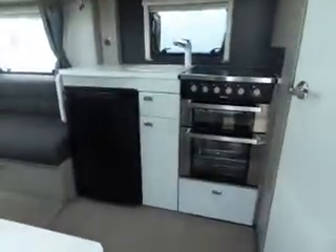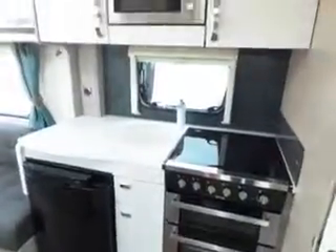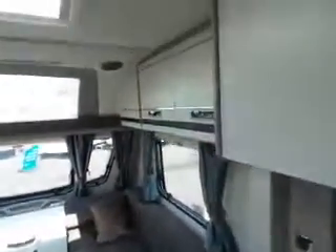As you look inside now you've got your galley area with a microwave over the top. Look down the front you've got all your seating area with all the lovely light wood, very modern.